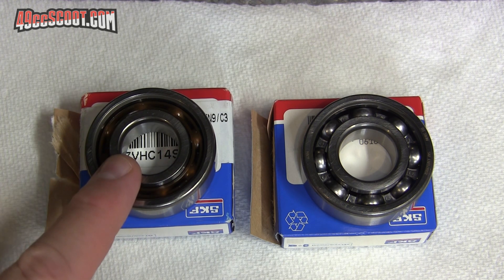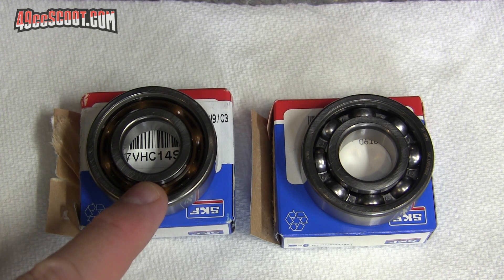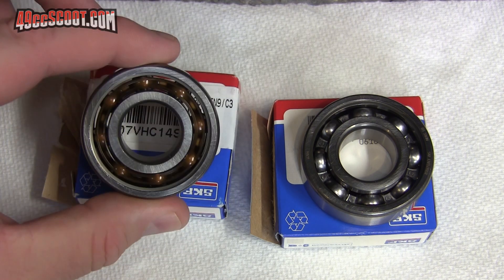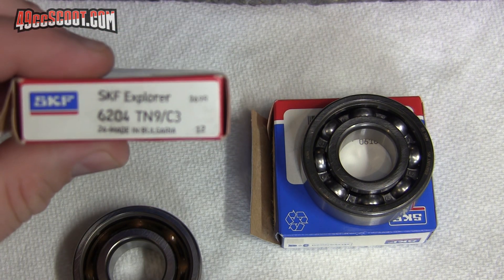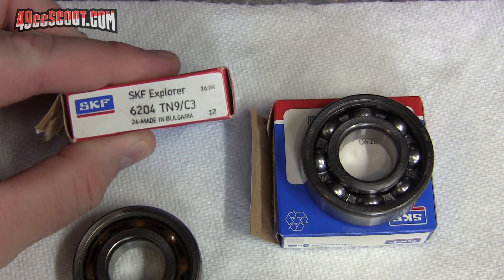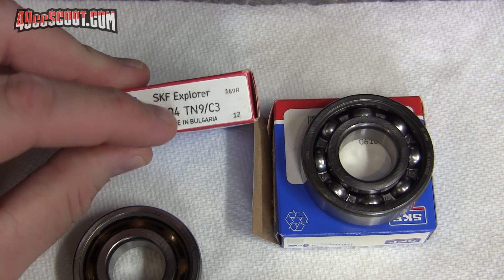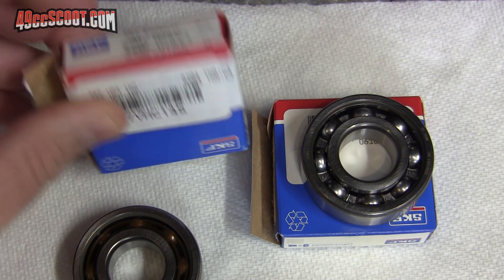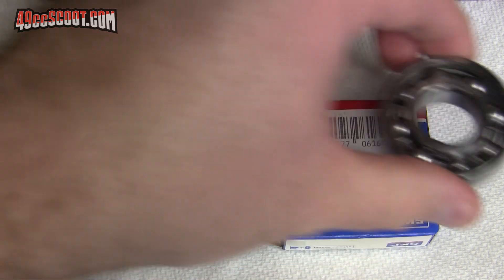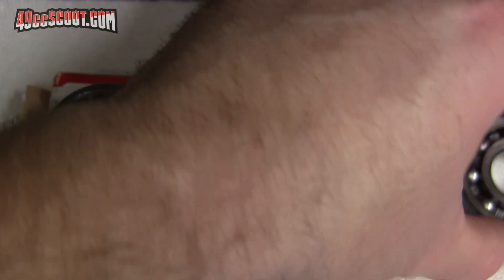So what I've got here are two bearings. They're both 6204 and they're both SKF Explorers. But this is what the TPR 86cc kit came with - it's a 6204 TN9 C3. The TN9 is the critical part here that caused me an issue. C3 is just a clearance spec. This other one is just a 6204 standard clearance bearing.